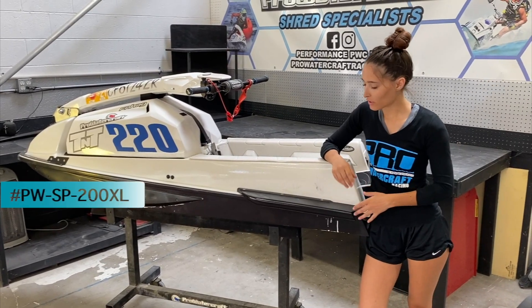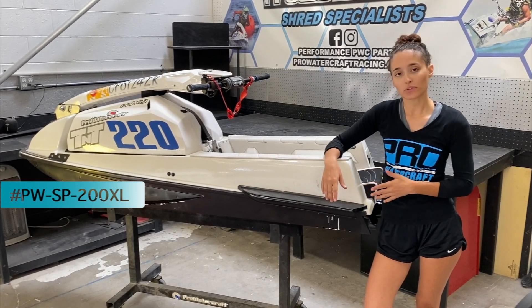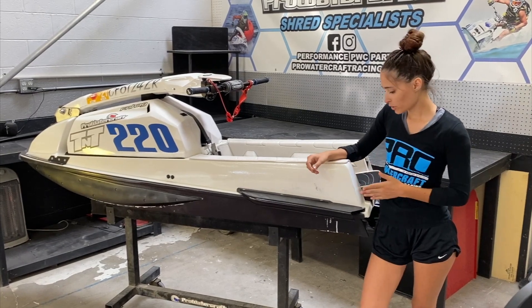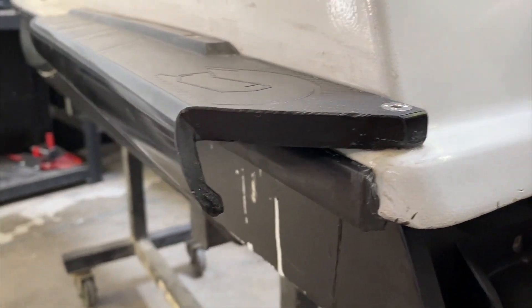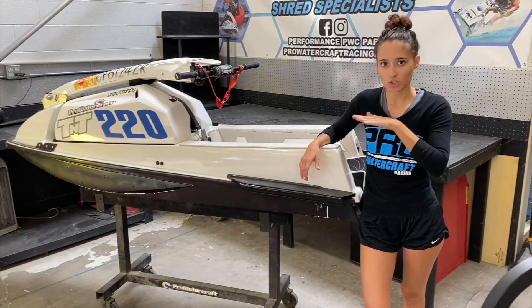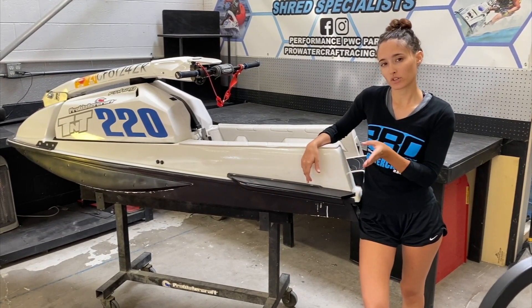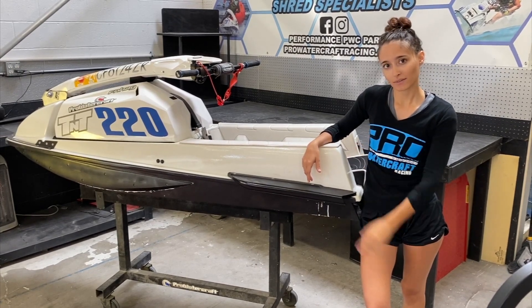In the back of the ski you'll see we have our XL rear sponsons — these have been a huge seller this year. They're going to help a lot with straight-line stability, especially between the buoys. You also get a lot more rear grip. We generally recommend pairing these with the performance fronts. You get a lot less of the dreaded ski walking; it's going to straighten that out at top speed, and when you enter the turns you don't have to worry about the ski sliding out — it helps keep it planted in the back.